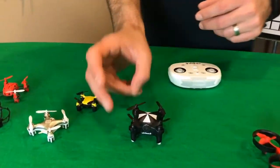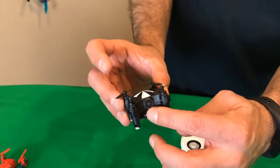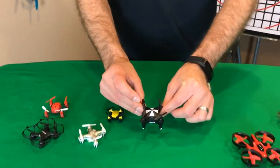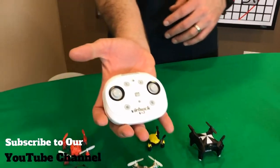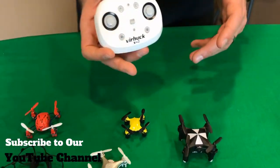It's a little bigger than some other micro drones in terms of sheer bulk. It has a front-facing camera for FPV and a bottom camera for optical flow to help with stability. It also has built-in altitude hold. The remote is nice and compact with a place to hold your phone.